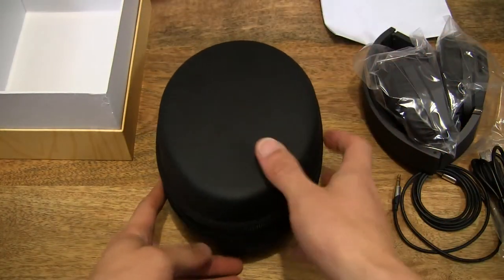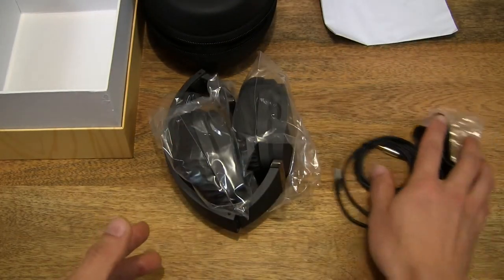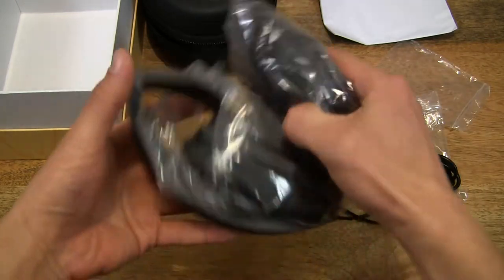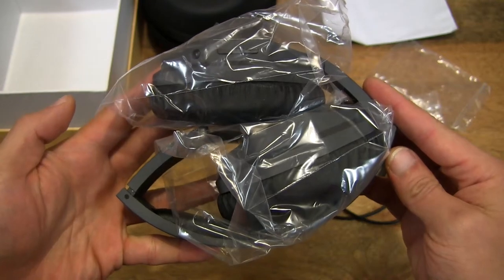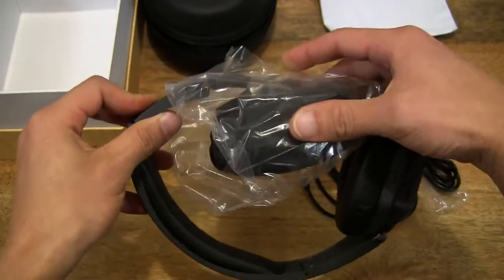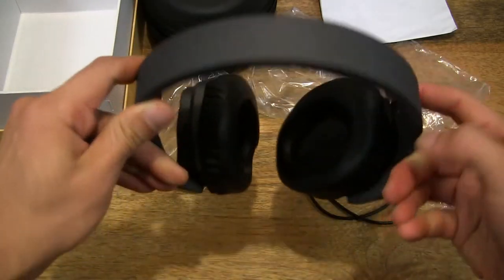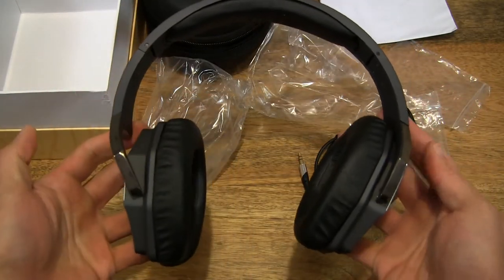Let's put that aside, put the case aside, slide the headset over along with the included accessories, and take a close-up look. So it's a headset because it is a headphone with a built-in or integrated microphone, so you can actually use it for smartphone calls, which is really handy.